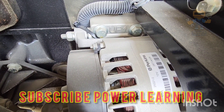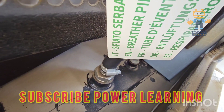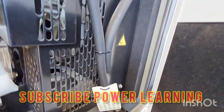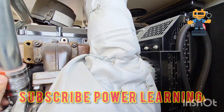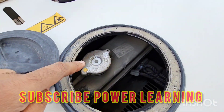This is our Perkins alternator — during running it is charging the engine. Here we have our breather pipe. This is for the diesel tank. Here is our radiator fuel filling cap — you can remove the cap and fill from here.